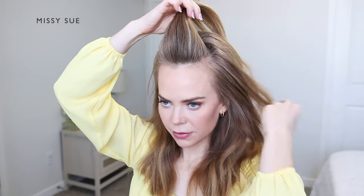I'm going to start by brushing the hair at the top of my head straight back from my forehead. Then I'm going to divide off a section of hair at the top of my head right behind my forehead and separate this off.